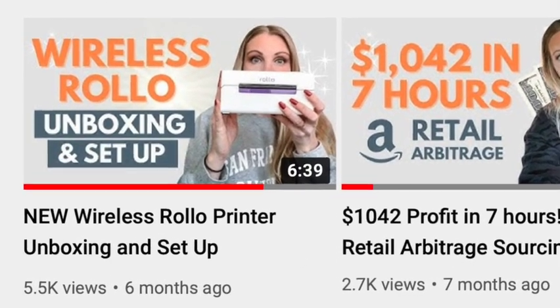My Rolo printer video is my number one video on my channel, so she's the star of this show. Thank you so much for watching. Please like and subscribe, and if you have any questions, just put them in the comments below and I will see you next time. Bye!